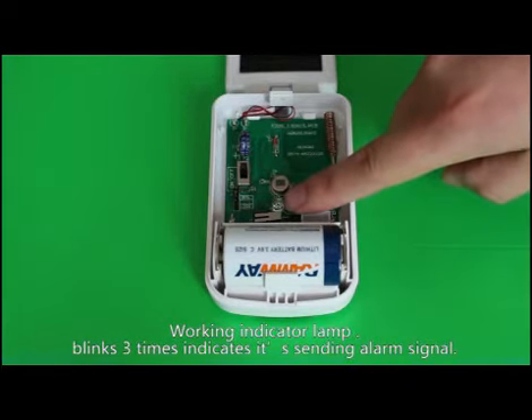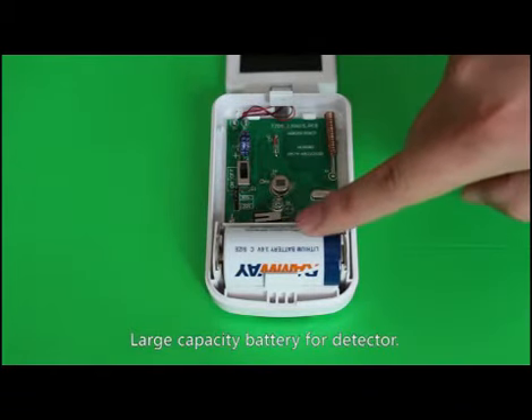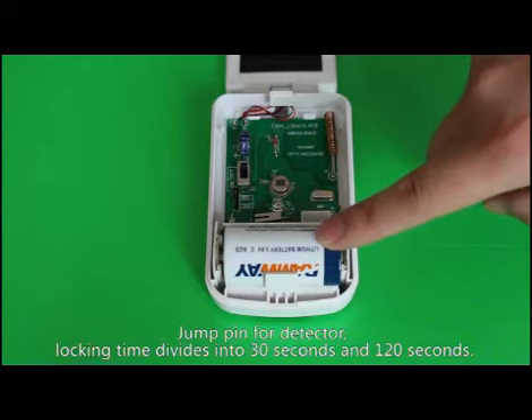The working indicator lamp blinks three times to indicate it is sending an alarm signal. Here is the tamper switch. This is the large capacity battery for the detector, and here is the jumper for the detector.